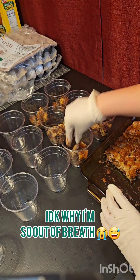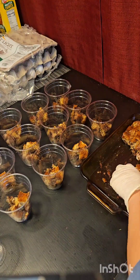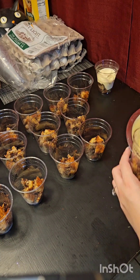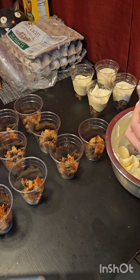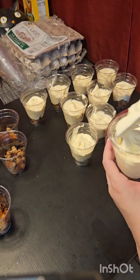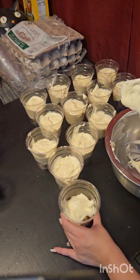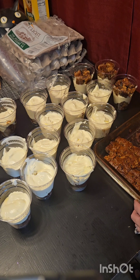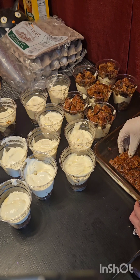I cut the banana bread into little squares and then I just fill all of my cups, as you guys can see. I use the curved spatula spoon to fill up the cups just like that, then I just repeat the process. For the tops I use crushed graham crackers and chocolate chips, but you can really garnish it however you want — you could use vanilla wafers or whatever you like.